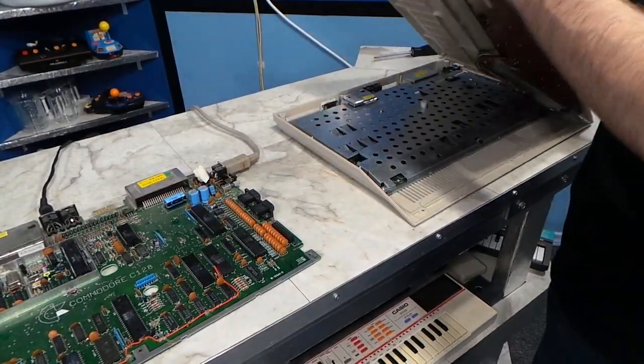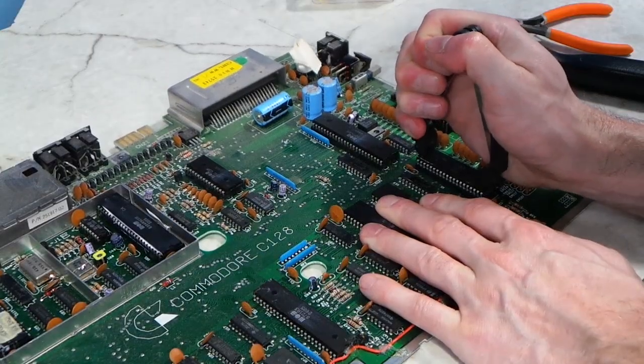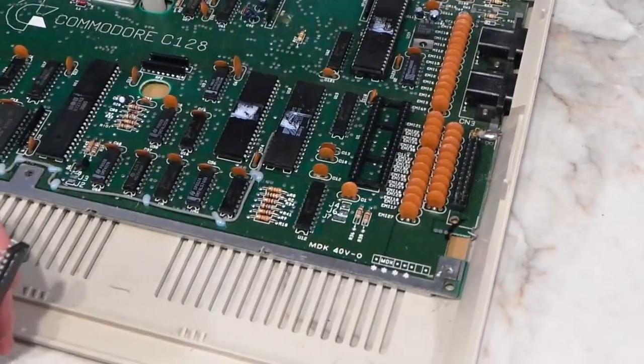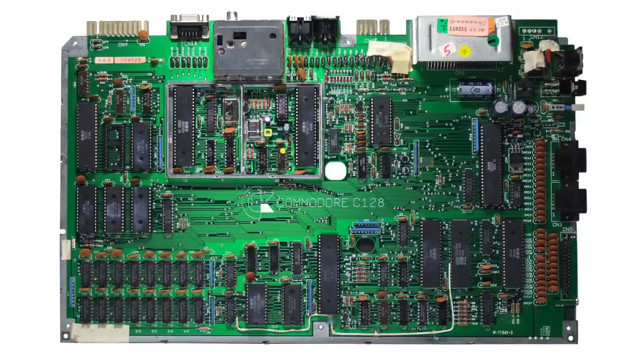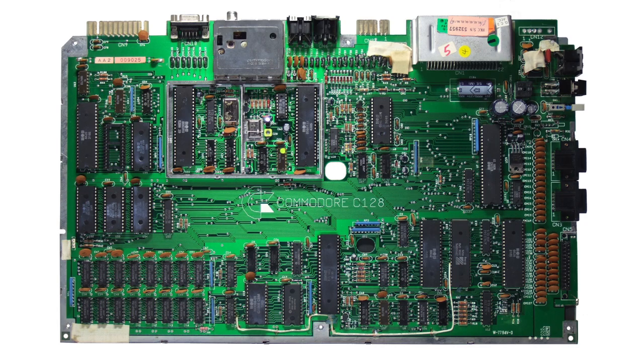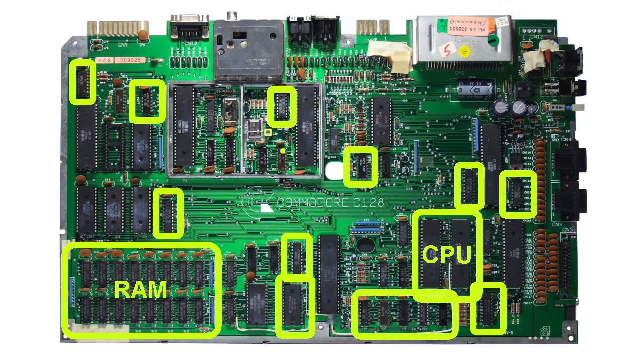The next step was to grab my working 128 and take it apart. The idea is to take each chip one at a time from the bad unit and try putting it in the good unit — this way I could verify which chips were good and which were bad. It turned out that all of the chips I could remove were good. So at this point the main suspects are narrowed down to a bad RAM chip, or maybe one of the CPUs is bad. Yes, this machine has two CPUs — a Z80 and a 6502 compatible CPU — both are required for the computer to boot. However, all of these chips are soldered in, and it could also be any one of the smaller supporting chips.